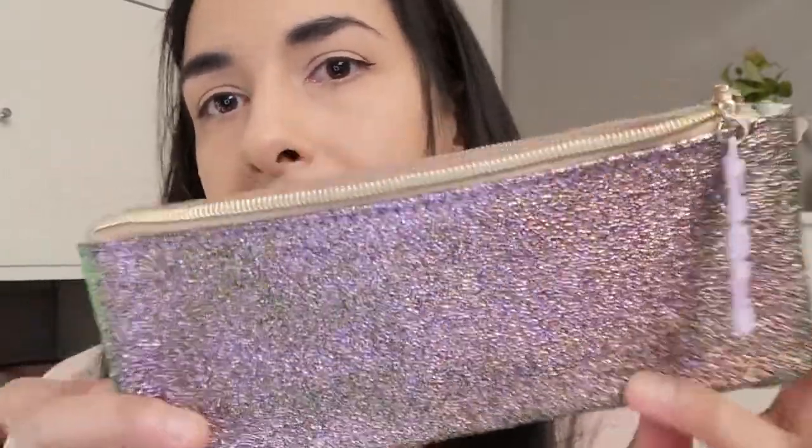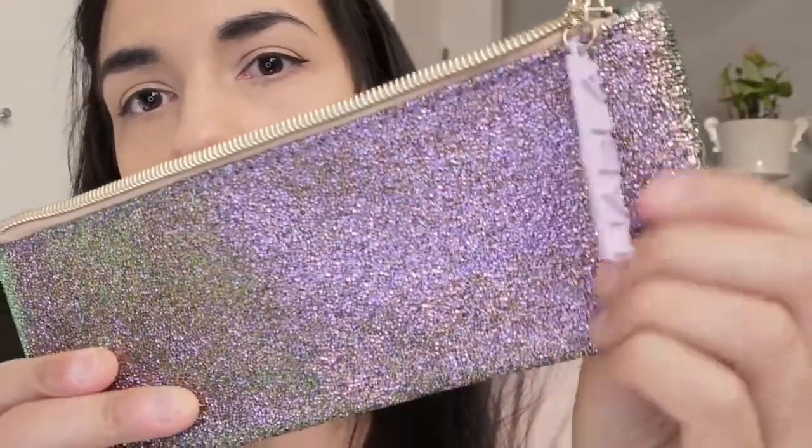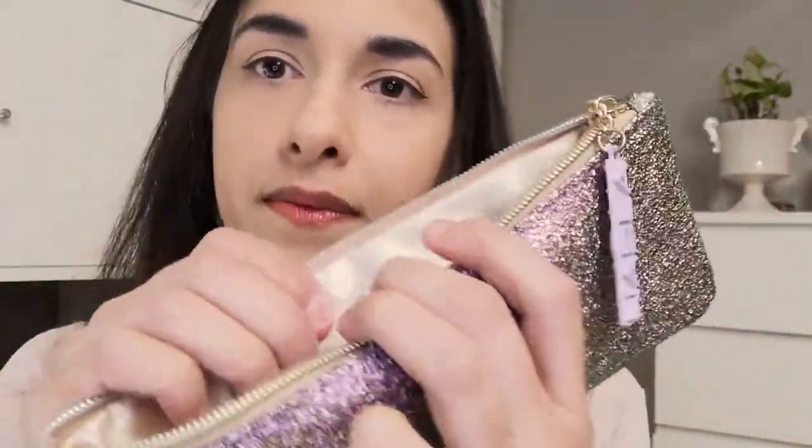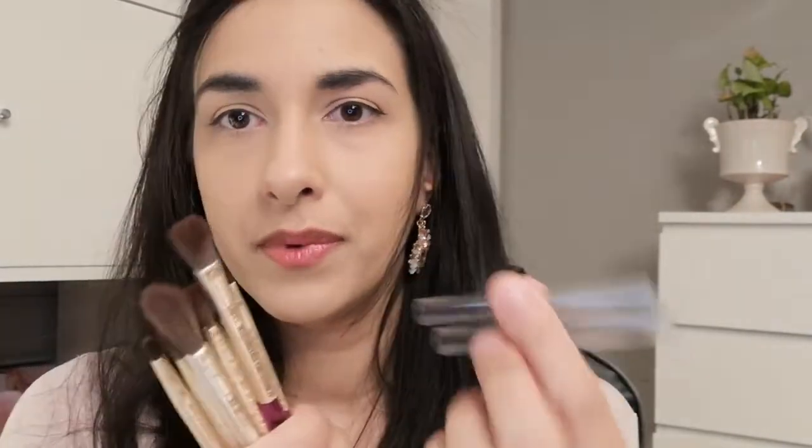They came in this beautiful little pouch here with the glitters. It's got a little bit of a rough, leathery feel. The brushes came in here and they had these covers on them. I guess they can be good if you're going to wash the brushes and store them upside down so the water doesn't affect the glue inside — you can use those covers to protect them and keep their shape while they dry.